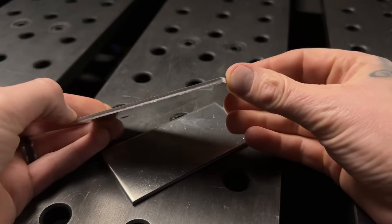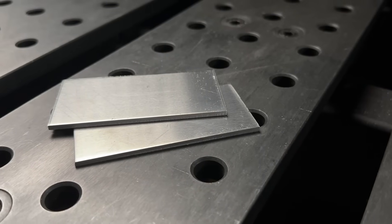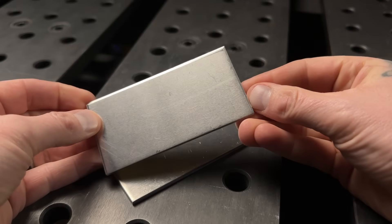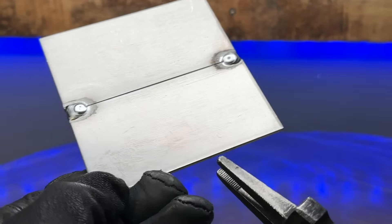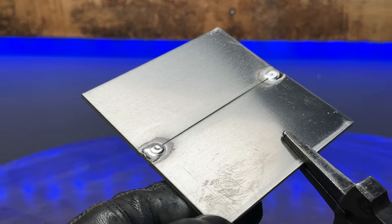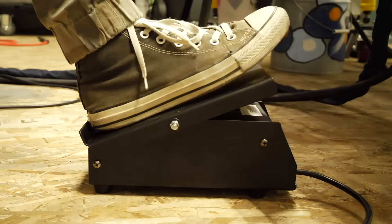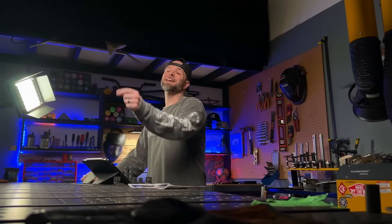For the exercise, I'm going to be using 3.2 millimeter or one eighth of an inch. These coupons are pretty small but they're going to do the job for the demonstration. Getting some good penetration and good results with this should be pretty straightforward. I'm going to start with the butt joint. This material is going to heat up really quickly and get pretty spicy near the end, but I'll be controlling things with the foot pedal to prevent things from getting out of hand.